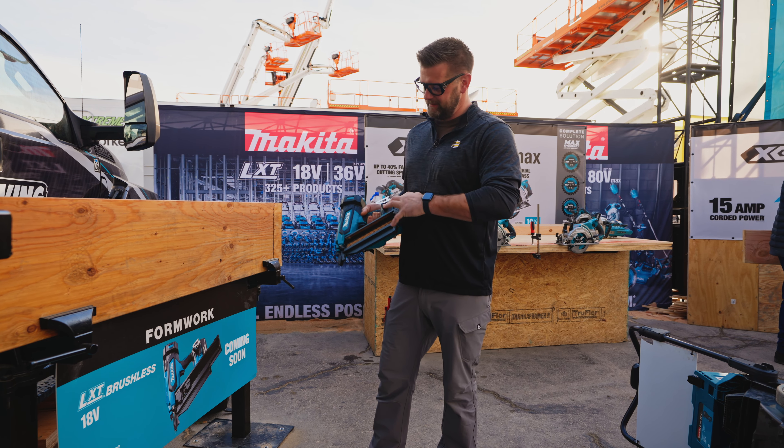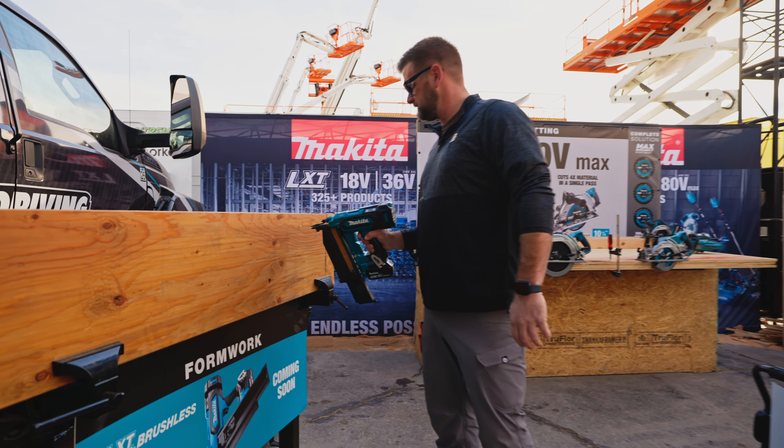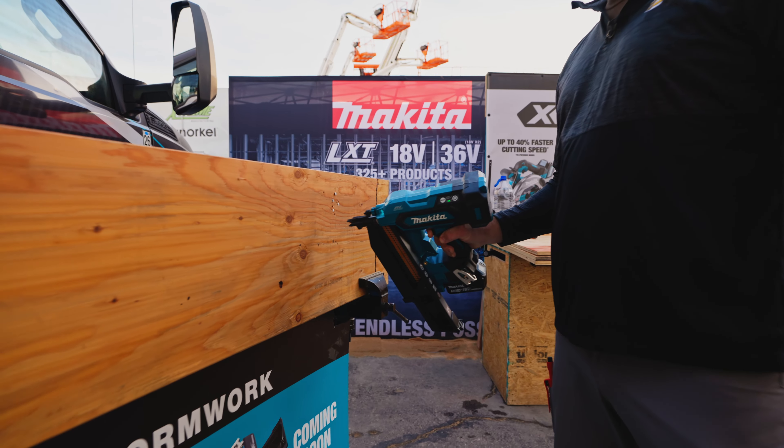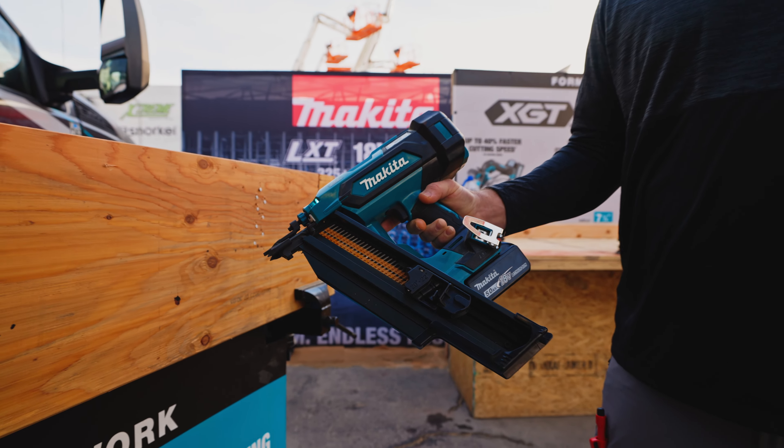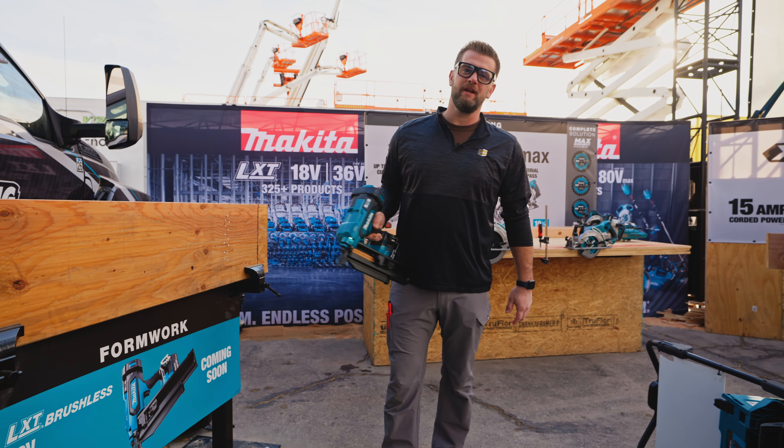We're at the Makita booth trying out their brand new 21-degree framing nailer, coming out fall 2024.